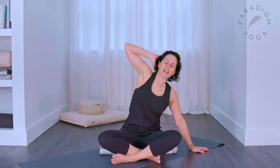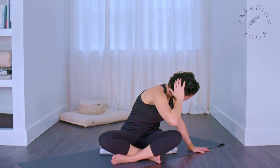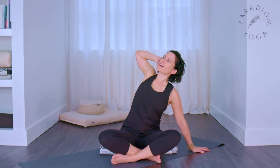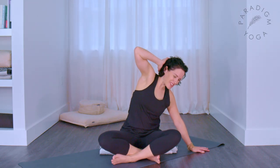And as you exhale bring the elbow across towards your right knee. One more time — open it up, the right arm straight, chest to the sky, and exhale bring it across.